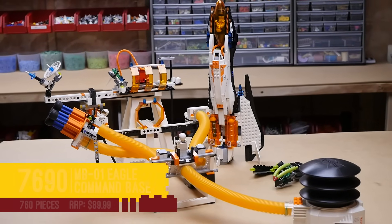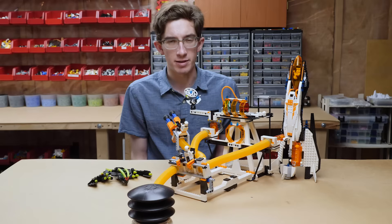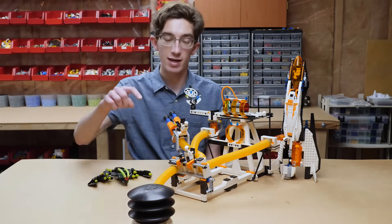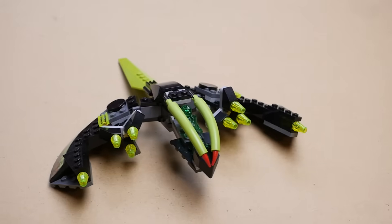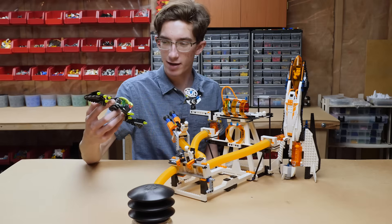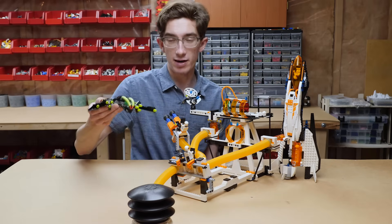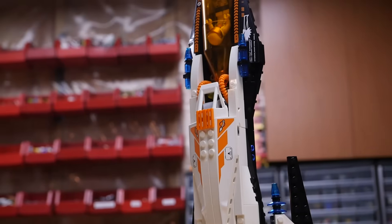Last and ironically least of the bunch is set number 7690, MB-01 Eagle Command Base. This set retailed originally for $89.99, about the equivalent of $120 today, with 760 pieces, though a lot of those pieces are quite substantial. We're seeing the pump tubes again. We get another alien fighter — one of the smaller sizes with the same black panel pieces. The wings can actually bend backwards to open up or close in. My favorite part of the set though is the rocket. I think the rocket looks fantastic — it's one of the strongest vehicles of the wave with really fun shaping. It looks pretty smooth, even if I did a terrible job placing the stickers back in 2007.